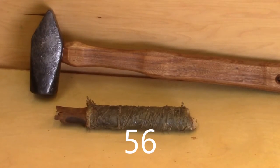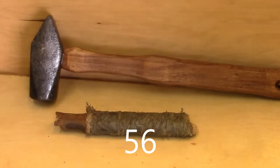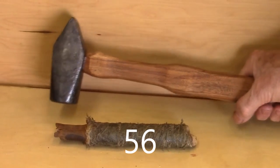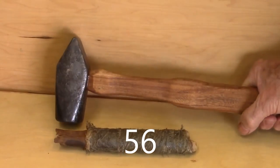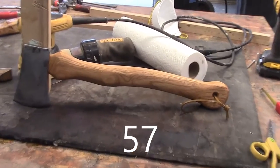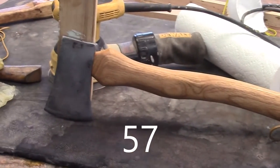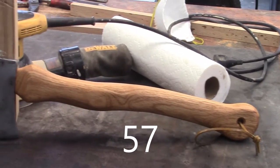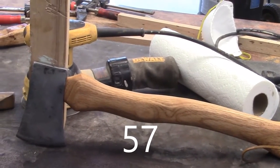We cleaned up this ratty corner we discovered last week during our shop tour. We built some racks to hold some clamps, and there's our new hammer with our antique head. There she is — works good, feels good. But most of all, it looks real cool.